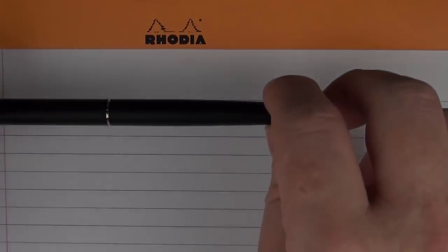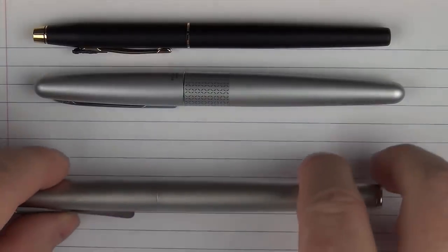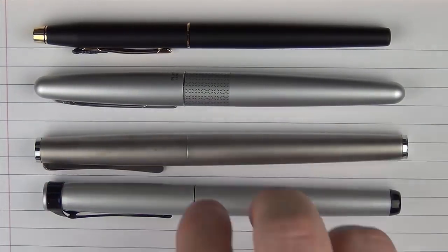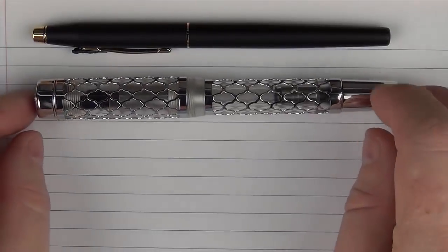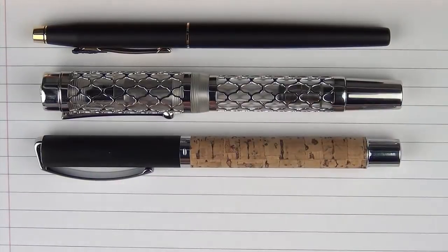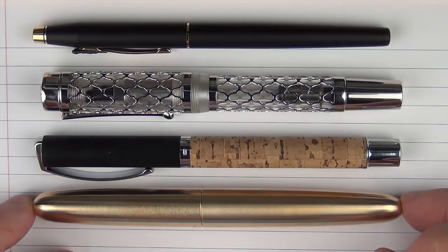Here are some size comparisons for the Cross Classic Century. In regard to other rather thin pens: here it is with a Pilot Metro, then with a Lamy Studio, and then with a Pelikan Stola 3. And in regard to three pens I'll be reviewing soon: one is the Le Bon Flora, another from a pen company called Online — their Vision Cork, which is a calligraphy set — and finally a pen from Enso called the Piuma. Look for each of these coming up in the near future.